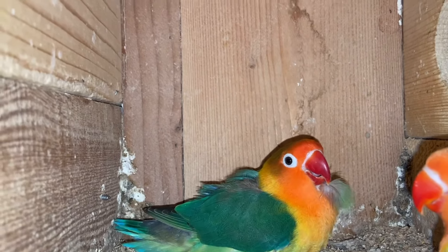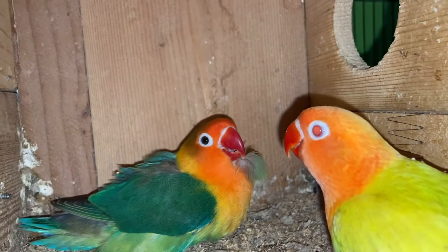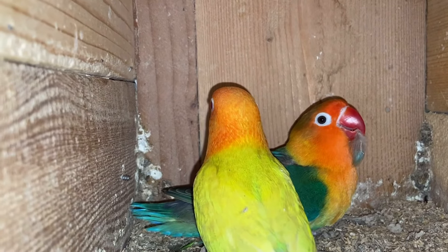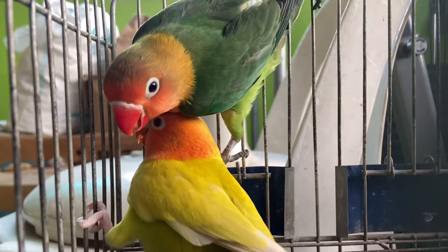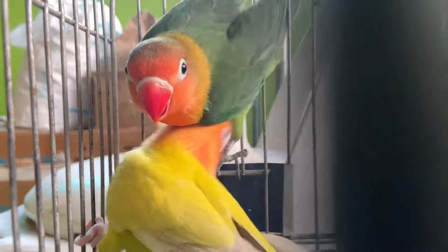So ito yung nanay. Yung kanina yung una ko pinakita ay yung tatay. So kukunin na natin itong pale follow. Patayin ko muna yung video para makuha ko yung ibon. So ito mga kaibon, yung ating pale follow. Nilagyan na natin sya sa carrier cage para mas lalo natin makita kung gaano kaganda ang ibon. Bagong baba pa lang, kita nyo galing pa sa nest box.